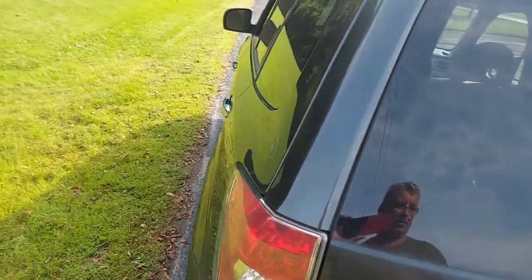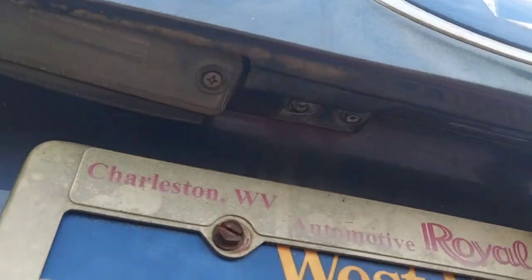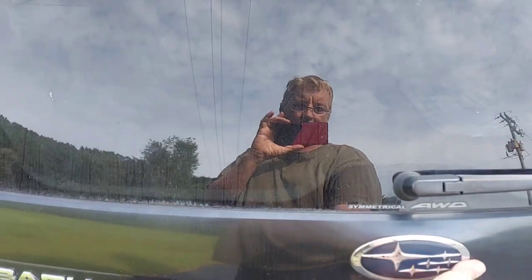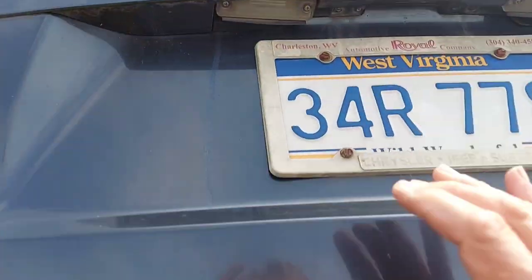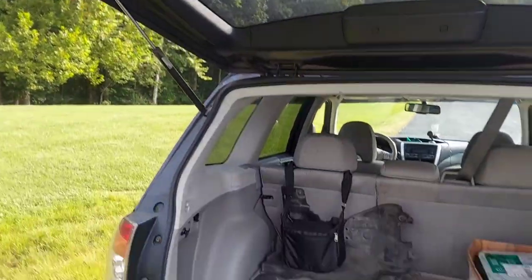If you want to get in the trunk, the first thing you do is put your hand down looking for a handle — but really there's a little button right there. You push it and this lets you get your trunk open. If you push it back down you hear it click — that's how you actually open it. A lot of guys can't get in there when their battery's dead, so that's something you've got to keep in mind.